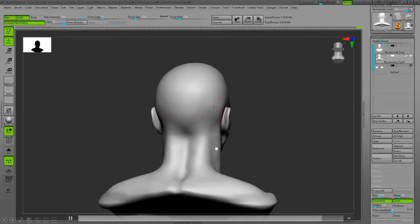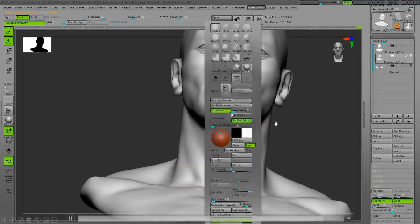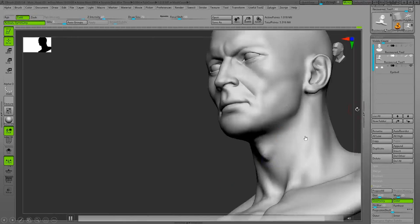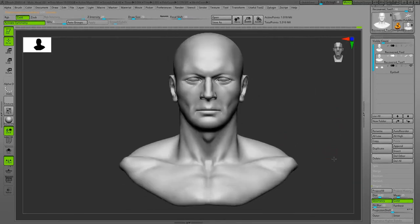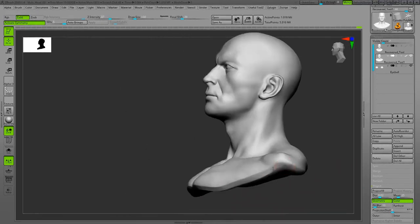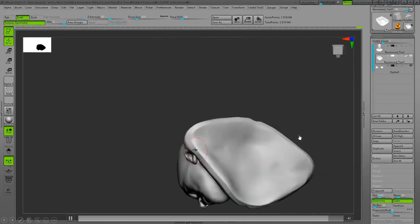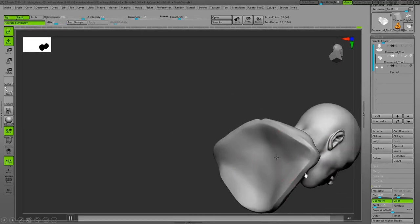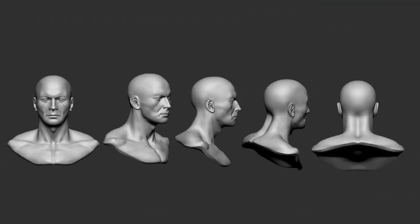Smoothing the transition between the sternocleidomastoid muscle and the trapezoid muscle. The V-shape from the front view — making the border of the model, the pedestal for the head, a little sharper. Thank you so much for watching, I hope you learned something and have a great day.